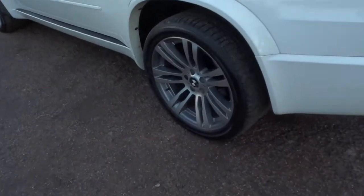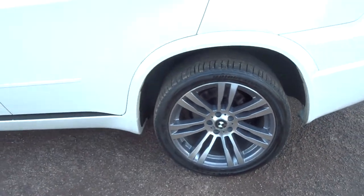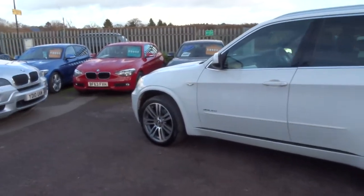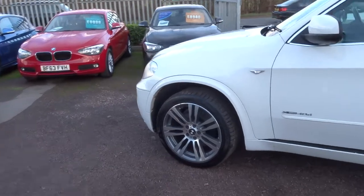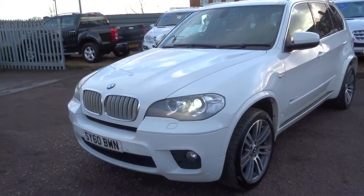Gorgeous BMW alloys in great condition, got some Bridgestone tyres there as well. The car's in great condition, lovely bright colour, got Xenon headlights.